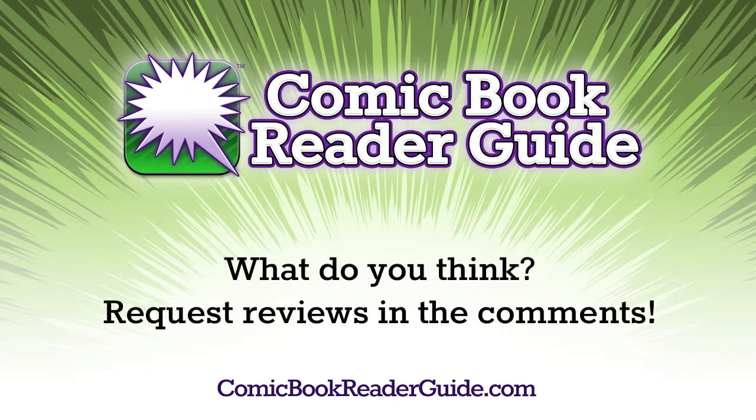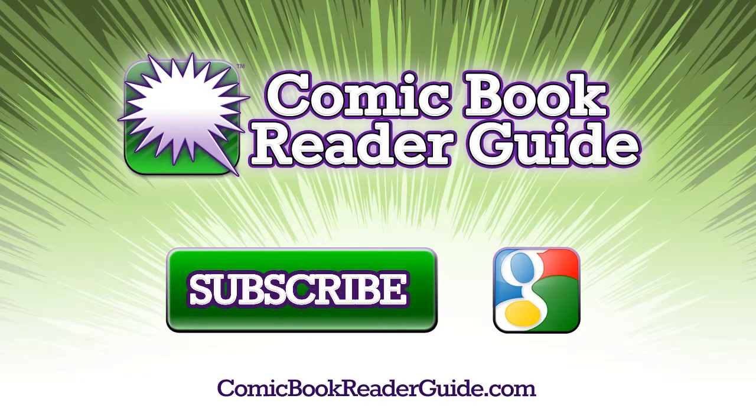If you enjoyed this, tell us what you think. And if you have ideas on more reviews, let us know in the comments. If you enjoyed this, please subscribe. Thanks, and check out comicbookreaderguide.com.